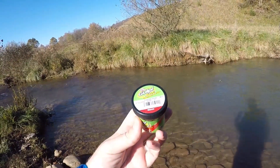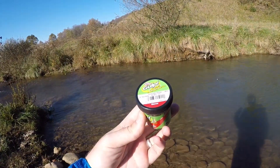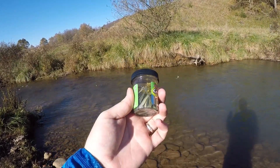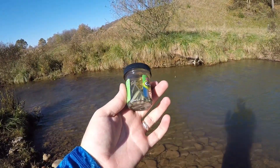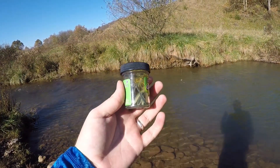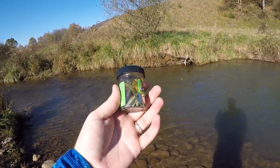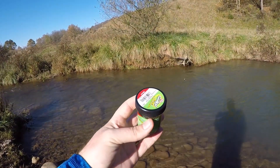I should have mentioned earlier — these are the emerald shiner color. They make these in several different colors. The smelt colors also work really well, but most of them are gray and white, which is a really common color. It's really up to you on which color you like. I like pretty much all of them, so I just grabbed this one without really looking. This particular jar is emerald shiner.